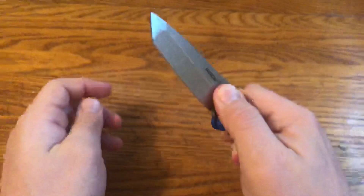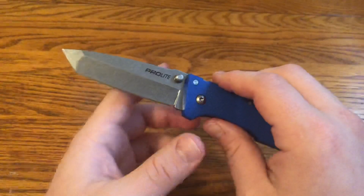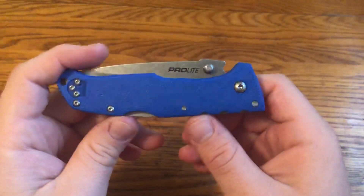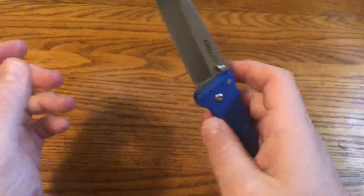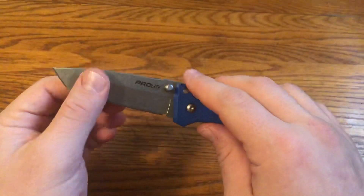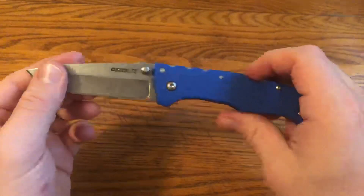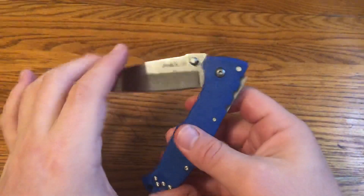They have this one, which is a Tanto version, and then they have a Drop Point, and what they call a Sport version, which is kind of like almost a harpoon-style blade with a kind of oval hole in the blade to open it. I considered getting the Sport version just because I thought it might be a little bit more easy to open and close, but I decided to go with the classic Cold Steel Tanto.